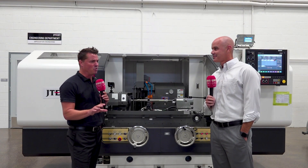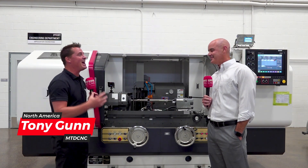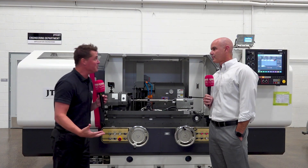When I was younger the word grinding meant something a little bit different than it does today. Standing in front of this machine, grinding now is about machining and precision and technology. We're here at JTEC today talking about grinding for a purpose — to educate the audience on what you guys have to offer, the simplicity of using it, your support, and everything that goes along with OD grinding. Shane, would you mind giving us a quick overview of this technology?